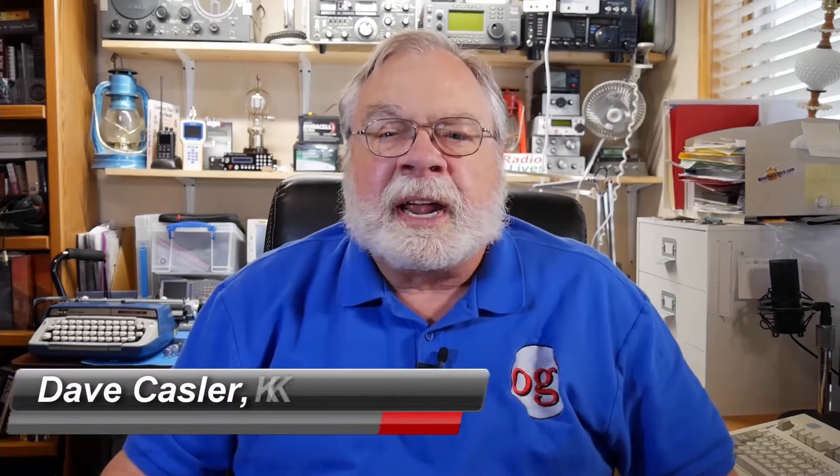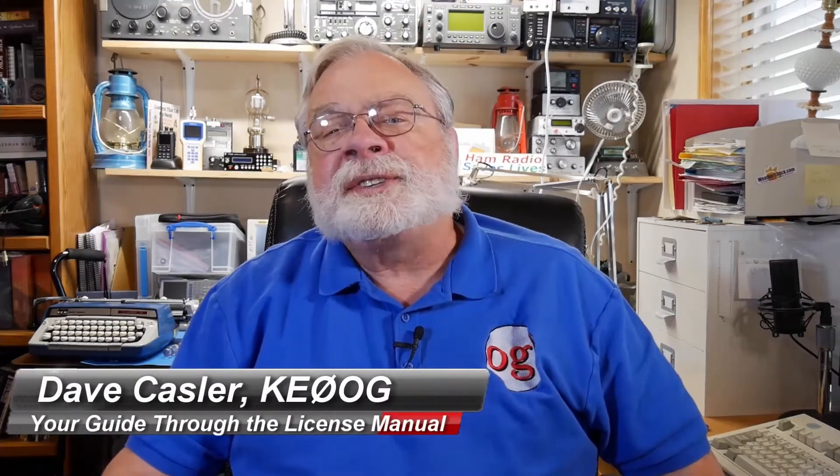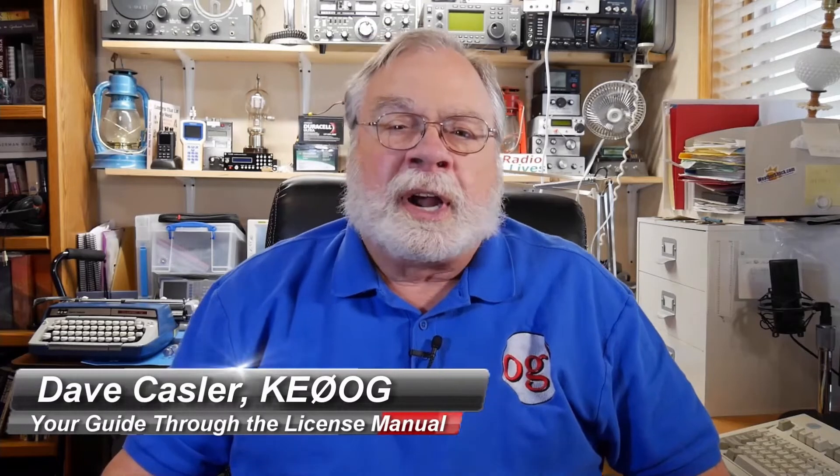Hello, I'm Dave Kassler, Amateur Radio Call Sign KE0OG, your guide through the ARRL License Manuals. The videos in this course follow the manuals section by section. You can get the ARRL License Manuals from the source listed below the video. After you watch the video, dig into the corresponding section of the book, study the associated questions, and then come back for the next video.